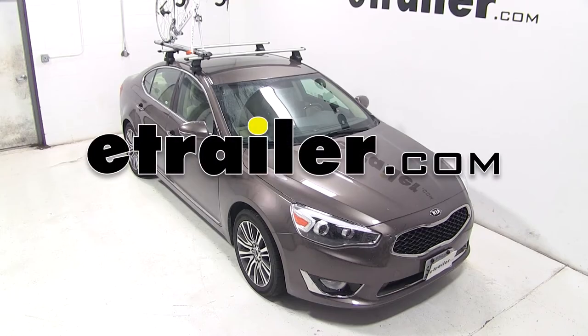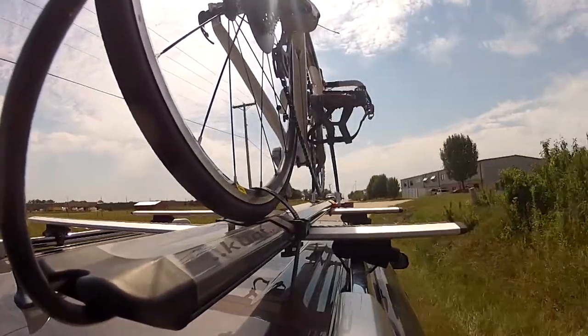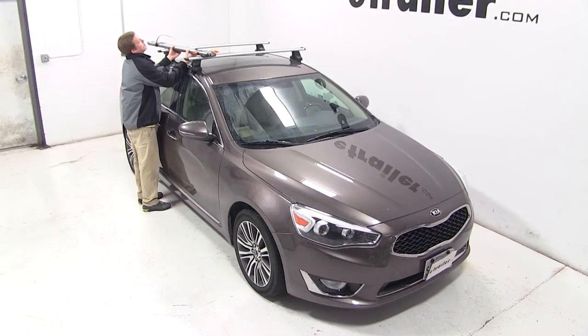Today on our 2014 Kia Cadenza, we'll be test fitting the Kuat Trio Roof Mounted Bike Rack Part Number RU01. With the Thule Rapid Traverse Roof Rack System on our vehicle, we'll begin our test fit by placing the bike rack up onto the vehicle's load bars.